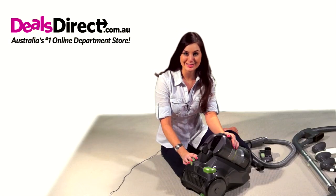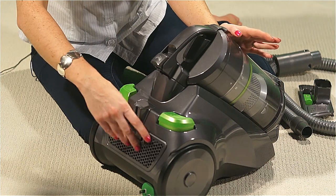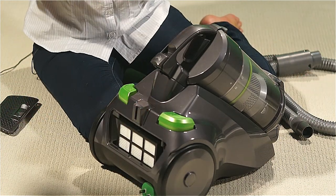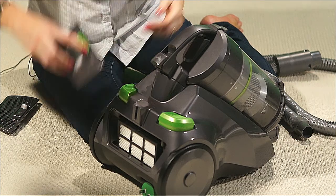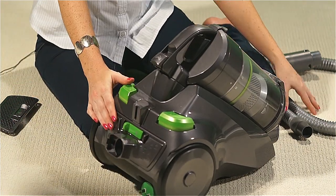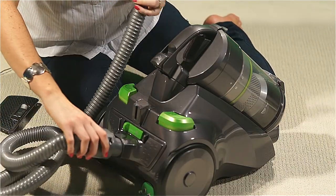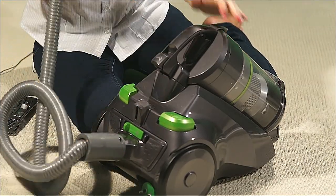To use the pet accessory blower function, all you have to do is replace the rear filter cover with the blower adapter. Then you just click the accessory hose into place, and there you have it.